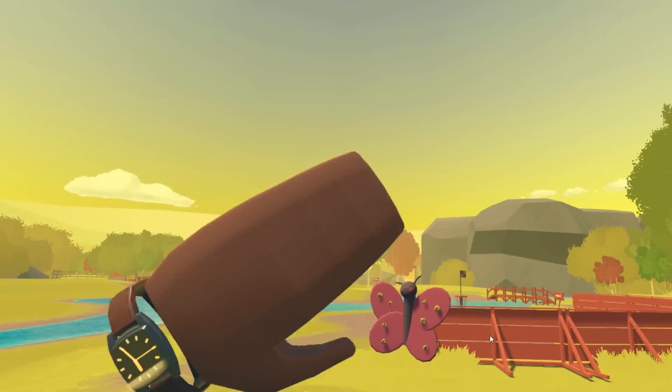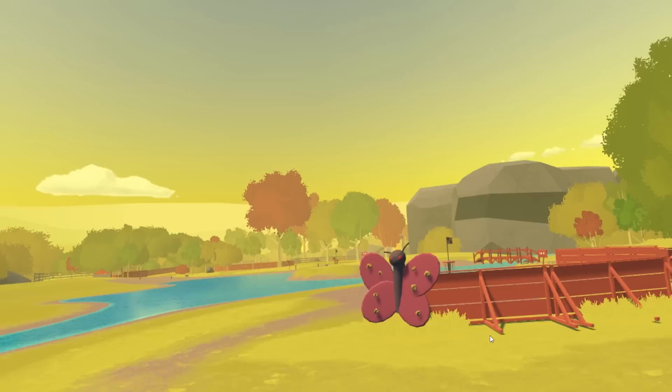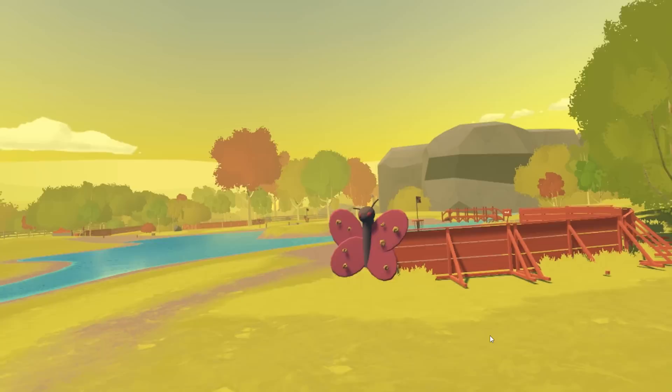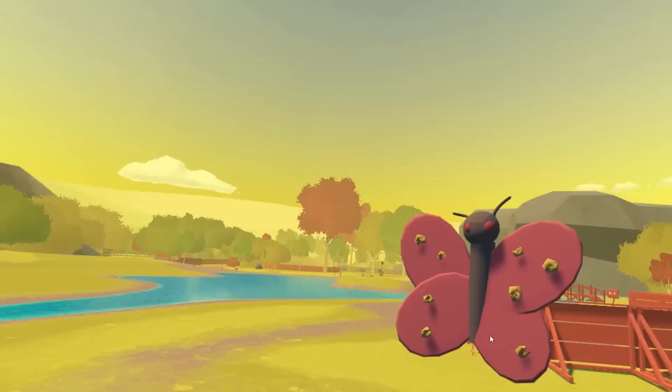Hi there, and welcome to the Gizmos tutorial. I'm going to walk you quickly through our new Gizmo circuit system, which allows you to add a little bit more life into all the cool custom rooms you've been creating so far. I'm not much of an artist, you'll have to excuse me, but you'll see I have here a little butterfly friend I've made, and also this to-scale model of my cat. And I'm going to use Gizmos to bring a bit more life to this scene.